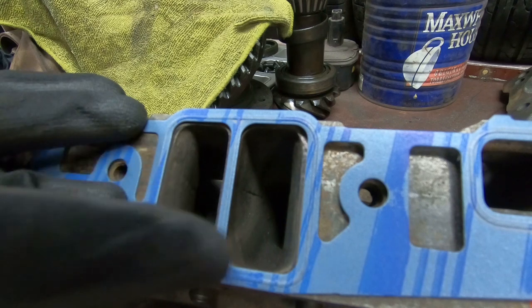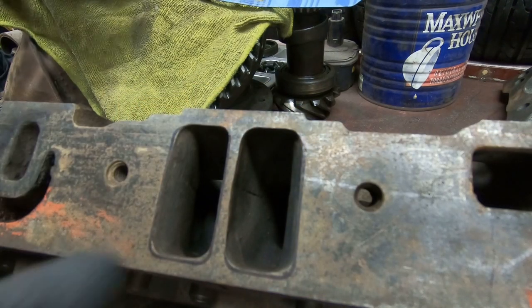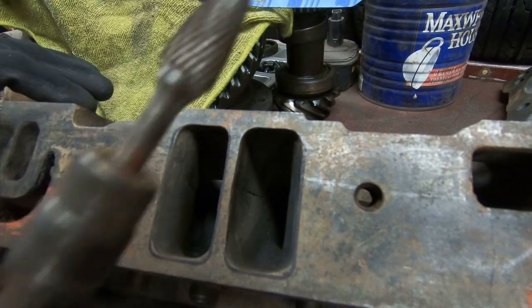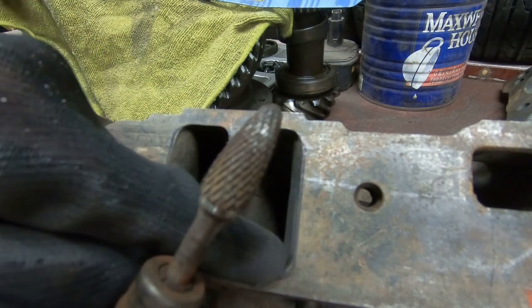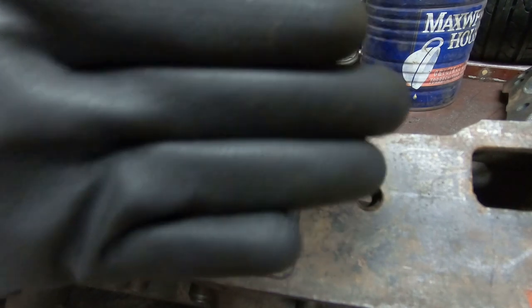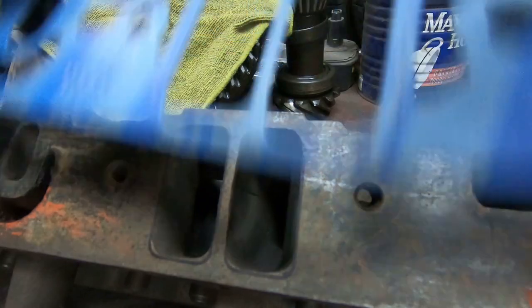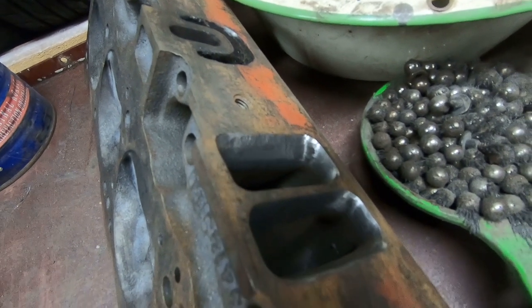Anywhere that the metal is still exposed within the hole of the gasket, we just draw a line. When we take the gasket off, you'll see where those lines are. Then what we do is take our die grinder and trim down to the edge of the line — not taking off a lot of metal, just kind of rolling it back so that it flows into the hole of the gasket. I've already done the other one; it's all lined up there, so let's do the second.